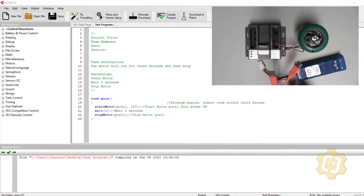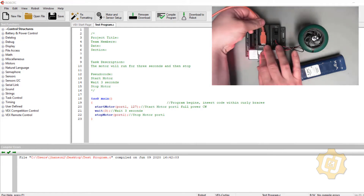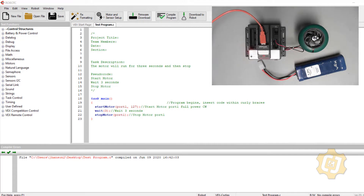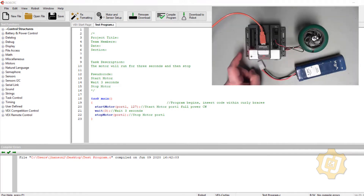When attempting to connect the cortex to the computer to verify my program, there's an order of operations I like to follow to make sure it works right the first time. First, I make sure that RobotC is open. Then I collect all the hardware — batteries, plugs, all the things I'm going to use for testing. Here you can see I have a cortex, a charged VEX battery, and the hardware.